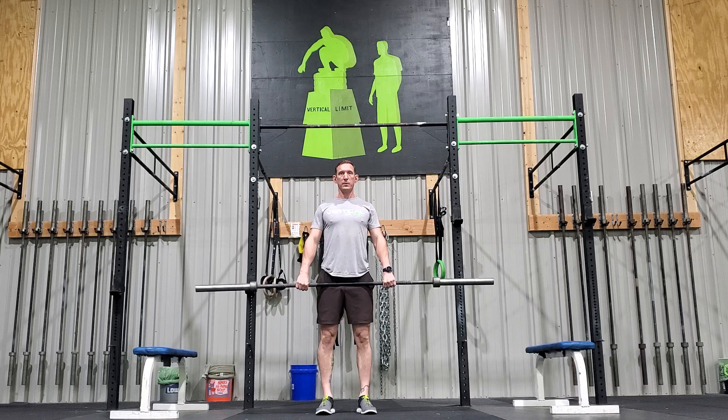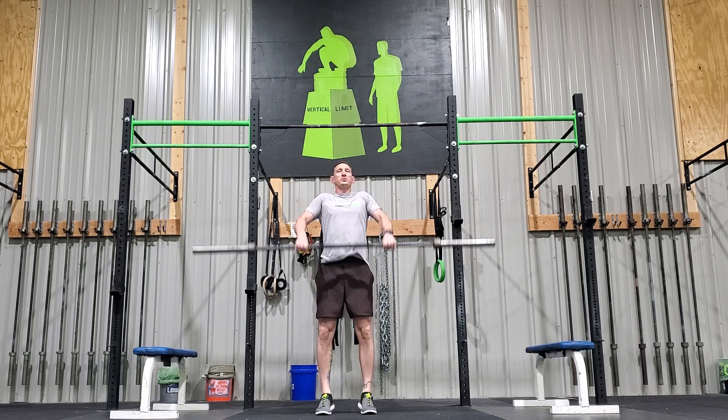Keep your belly tight, keep your back tight, your shoulders down. Dip drive, jump shrug.